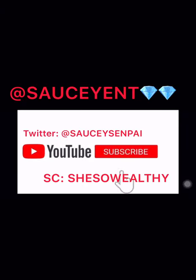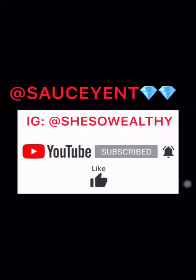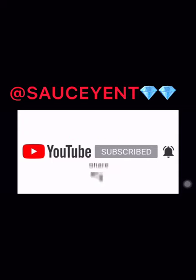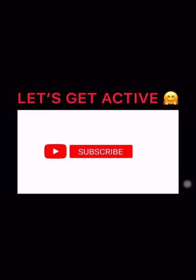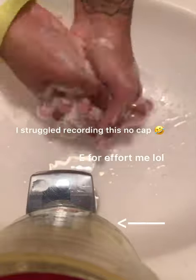Yo, I got energy for this video! What's up y'all, welcome back to my channel. I want to try to get this video up to 150 likes, maybe 200 — y'all just gotta let me know. Definitely show some love, like, comment and subscribe. Now let's hop straight into the video.